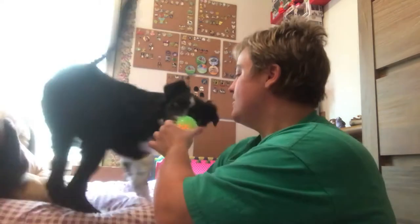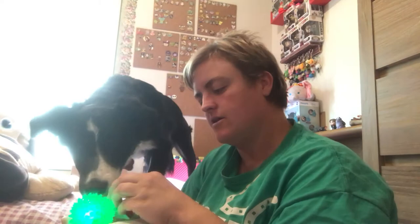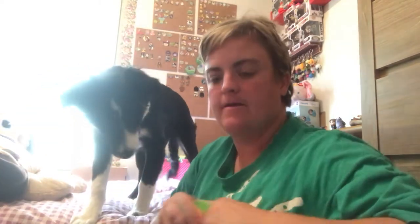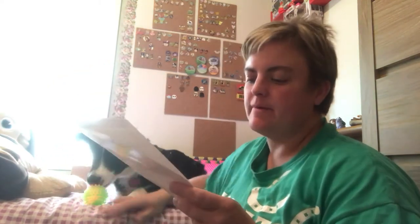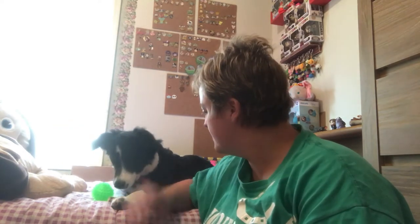She wants this ball — and it lights up! This is called a small squeaking light ball. It squeaks, it bounces, and it's bumpy. The bumps feel great on your pup's gums, and it also helps clean your pup's teeth. She seems to like it — the light is kind of buggy for her.